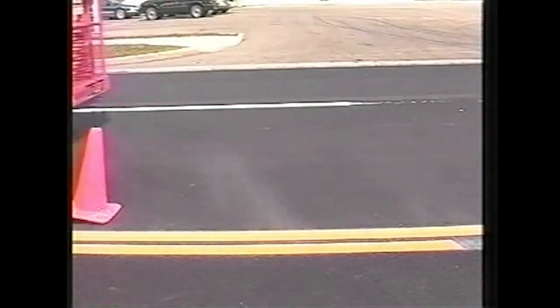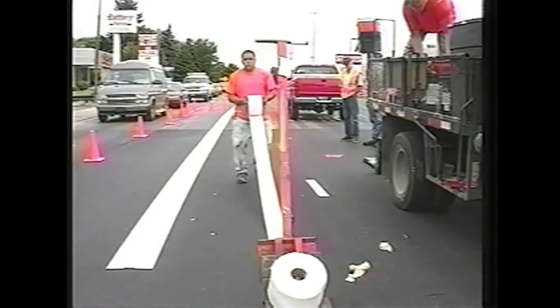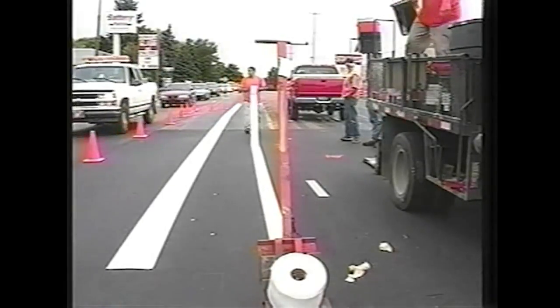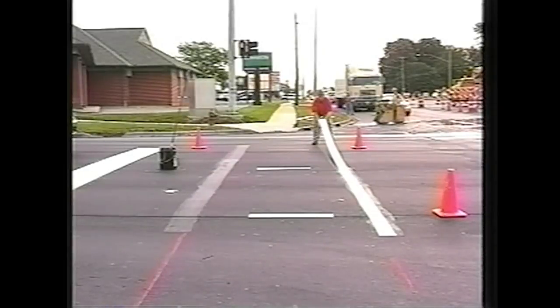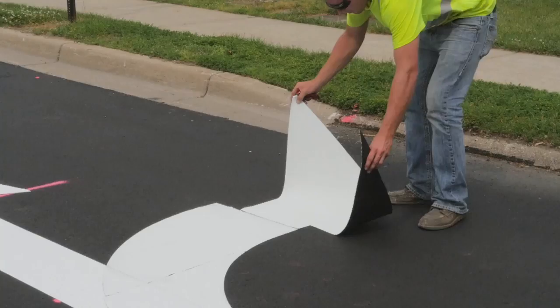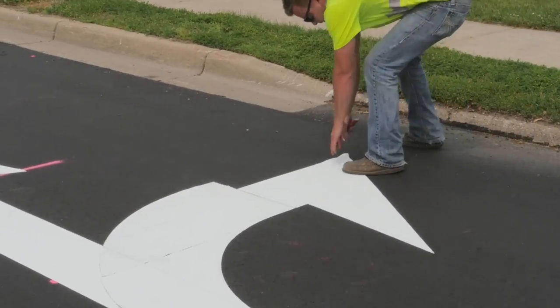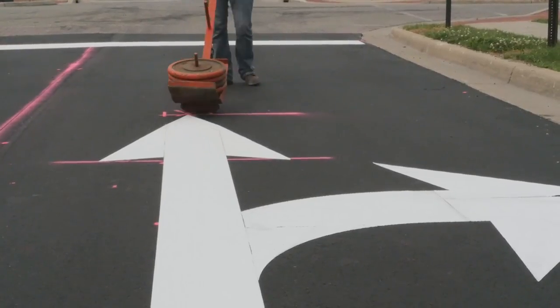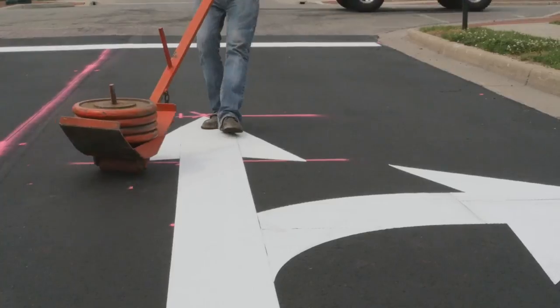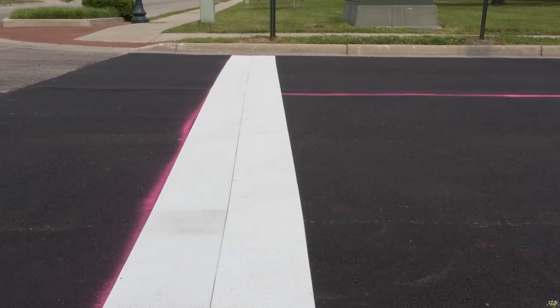The key steps for marking include first measuring and marking the locations and spacing of the markings. On an intersecting street, a set of solid center lines plus a stop bar must be placed. Because this is a cold surface, adhesive is applied to the pavement. Once the adhesive becomes tacky, the tape is applied carefully in the desired position without wrinkles or air bubbles. A roller is used to smooth the tape and make it adhere firmly to the surface.